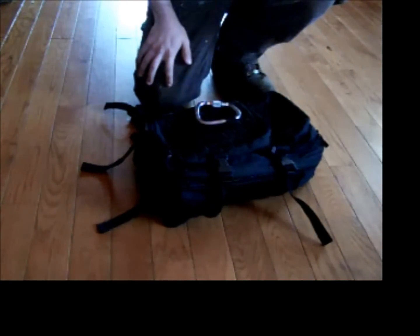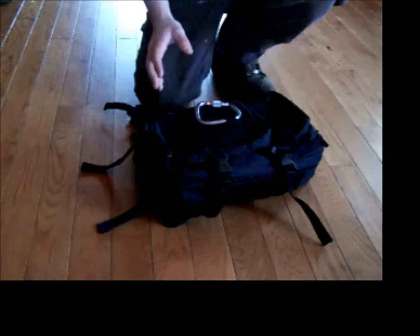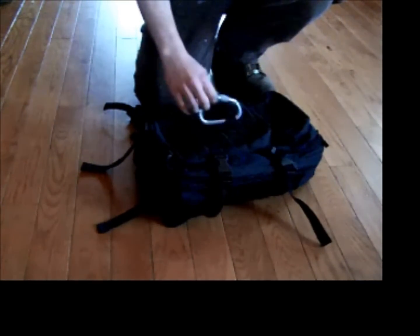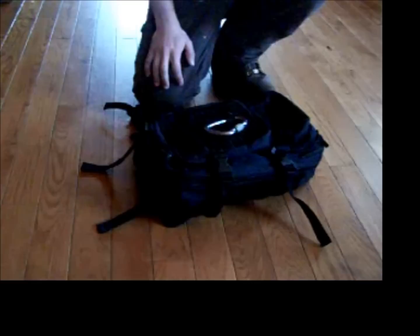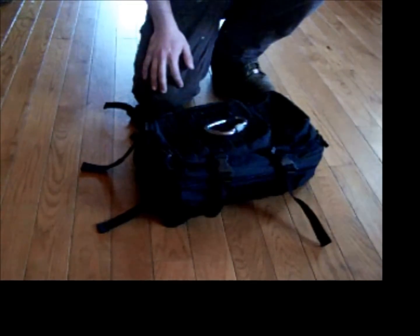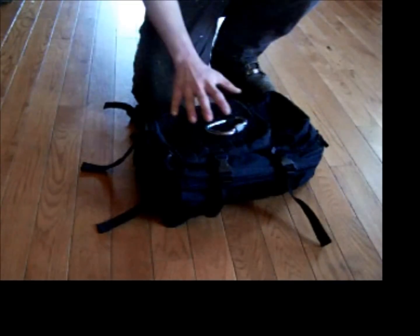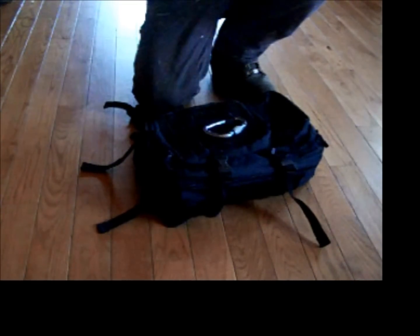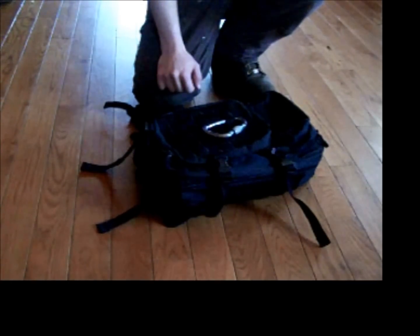Hey guys, got a little product review for you today. I'm not going to be doing these on the regular — I don't buy that much stuff — but when I do and I think it's worth it, I will post a video. I ordered this Miltech MOLLE backpack off Amazon for $39.99, plus a handling fee, so it came out to like $42 and change.